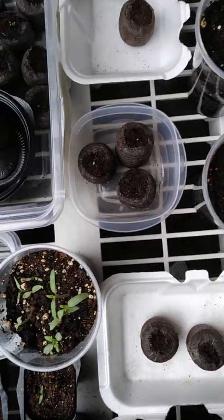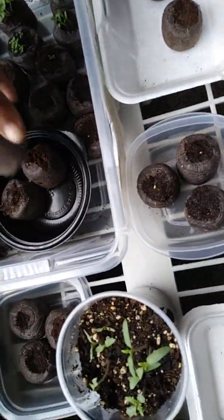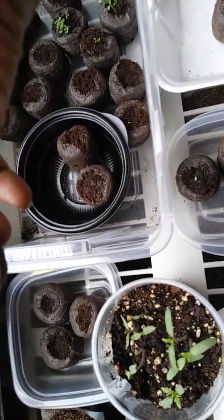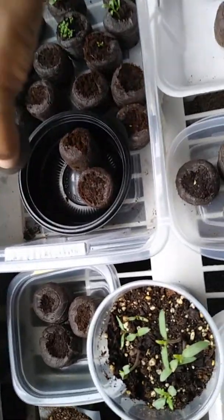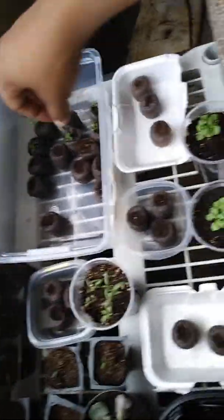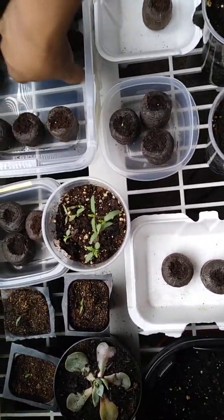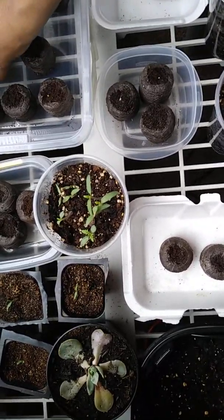I think I got some mold on these — is that mold? I just set these in here this morning. Oh wow, they do have mold on them. I don't know what I'm supposed to do with that, so I'm going to move it out the way. Probably because I set that vanilla tray on top of it. We'll see what happens.